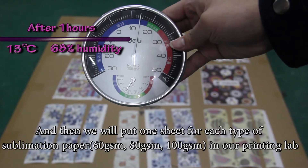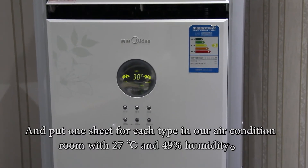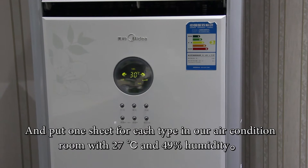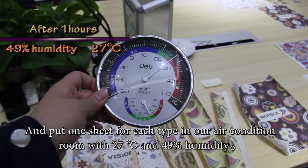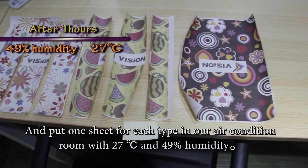We will put one sheet of each type of sublimation paper in our printing lab, and one sheet of each type in our air-conditioned room with 24°C and 49% humidity.